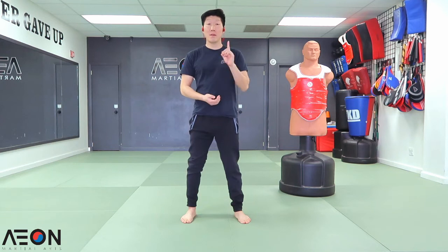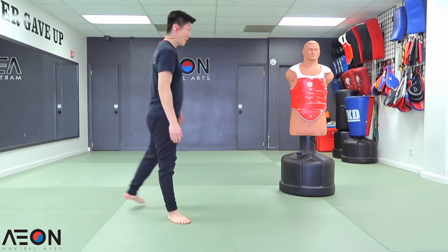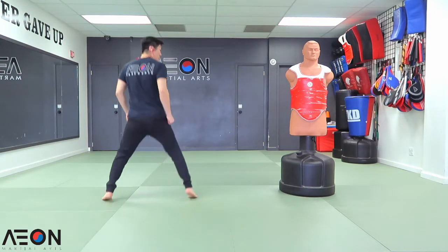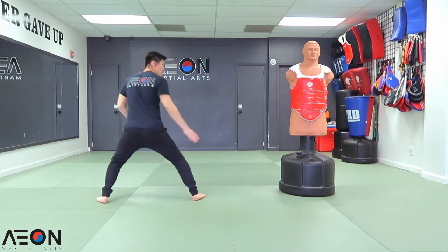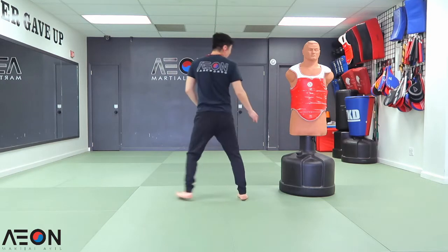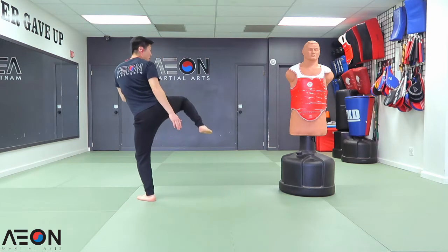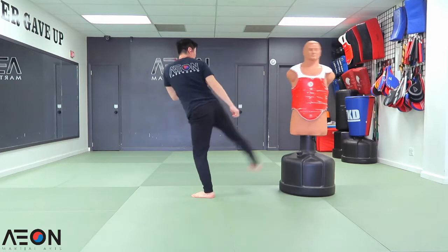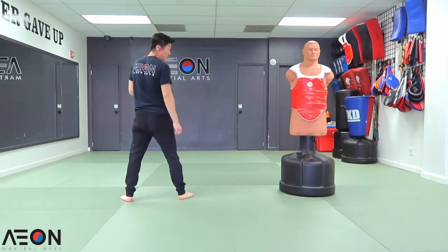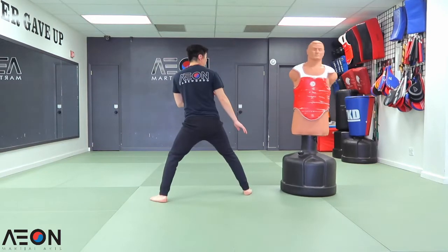Double tap technique number one: double side kick to the midsection. I'm going to be showing you guys with my front leg. The side kick is a little different now. Back in the old school days we'd slide and bring your knee up, but now we practice our cut. Bring your foot up first, cover up a little bit, hop in — one, two. That's a double tap. A little faster demonstration: from here, and drop down.